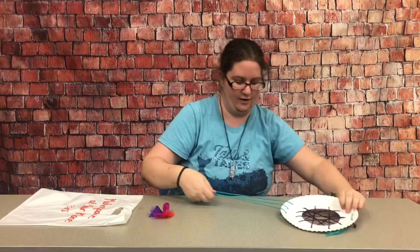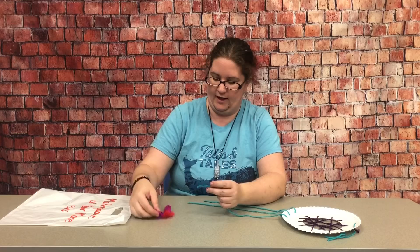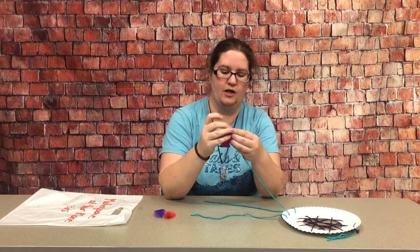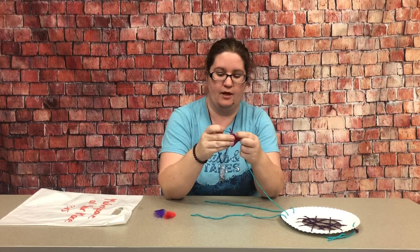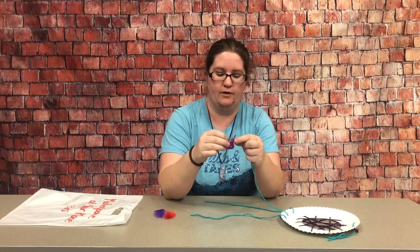The last step is to attach the feathers. Take your teal string at the bottom and make a double knot — one feather per string.